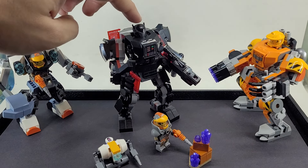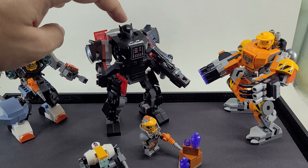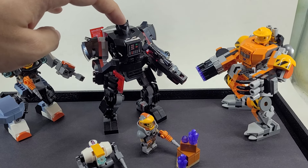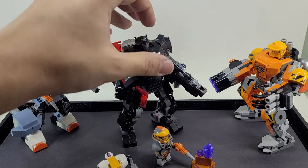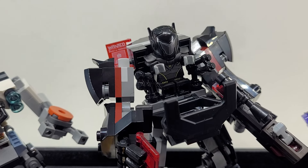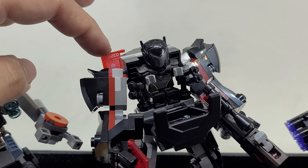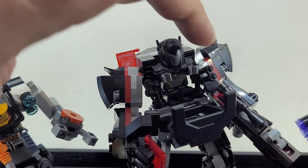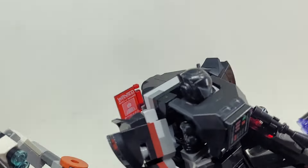So this is the Bounty Hunter from the Collectible Minifigure Series — CMF 20, I think, though I couldn't tell you exactly. He's the Blacktron guy from the CMF series. He comes with this little digital wanted poster. I have a couple of these guys, and I put his guns right here so he has quick access to them, but it also gives some detail to the side.